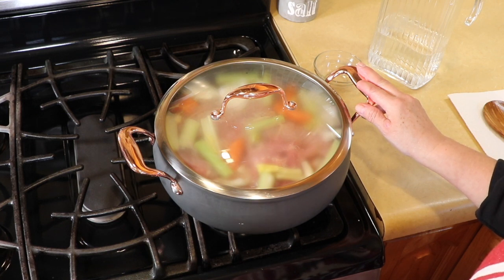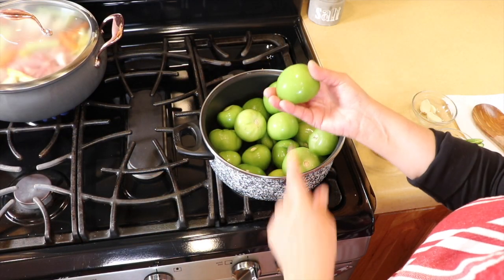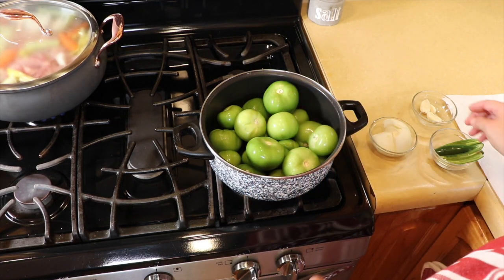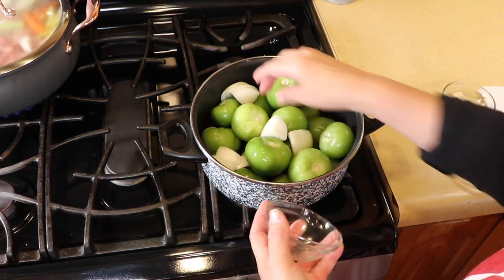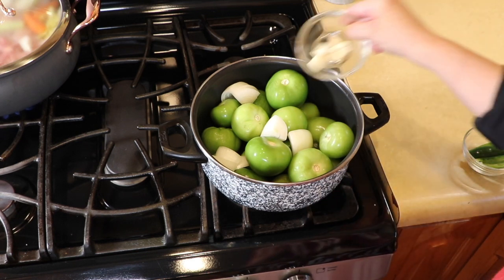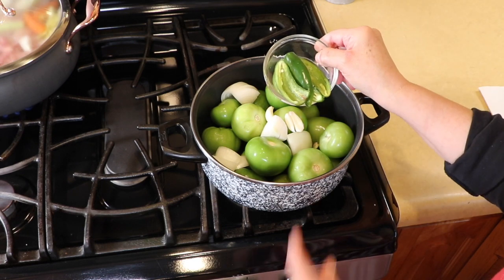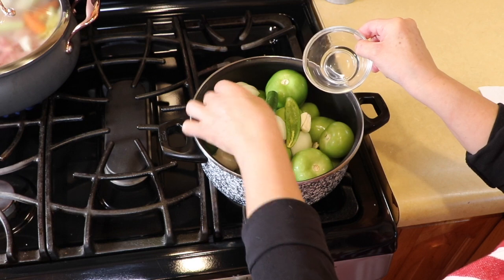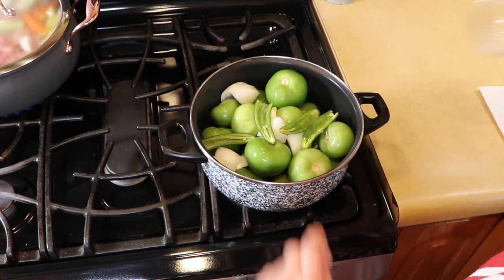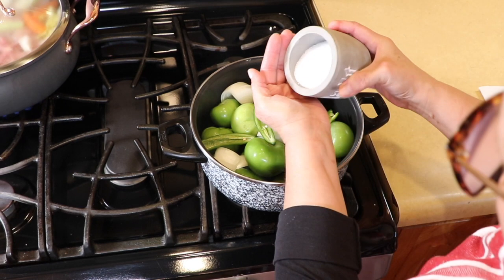For the tomatillo sauce — for the green tomatoes — I did peel and wash them. We are going to add half of a medium onion, quartered. That's two large garlic cloves. We are going to add two chiles serranos that I have seeded. If you like it spicier, leave the seeds in — that's up to you. Then we are going to add a teaspoon of salt.